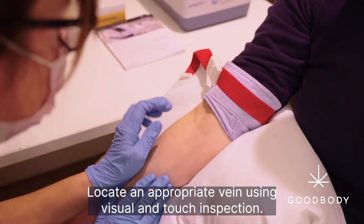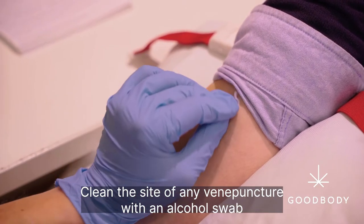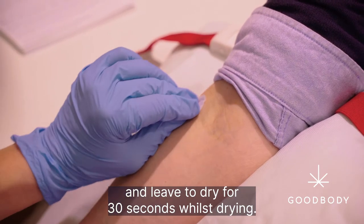Locate an appropriate vein using visual and touch inspection. Clean the site of venipuncture with an alcohol swab and leave to dry for 30 seconds.